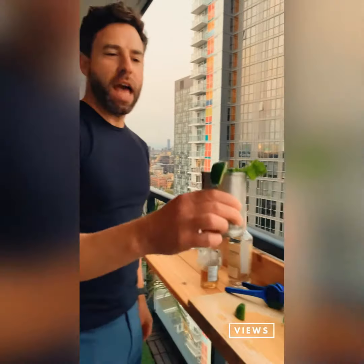And there we have it — the minty, limey, spicy Moscow Mule. Cheers, my friends!